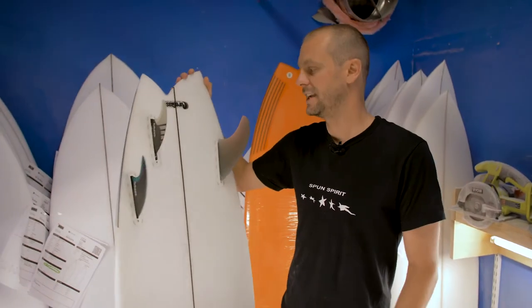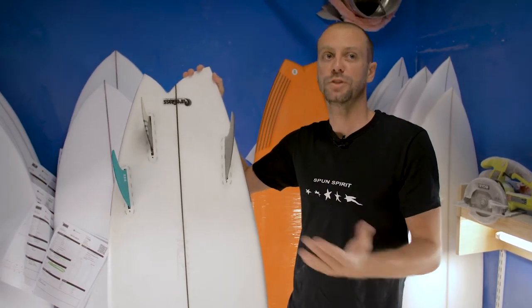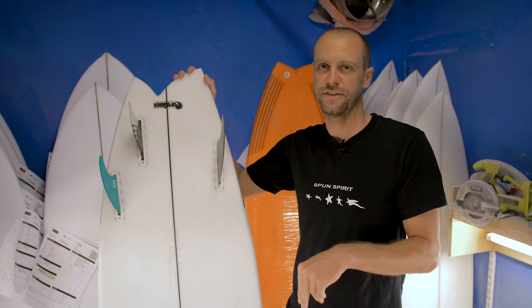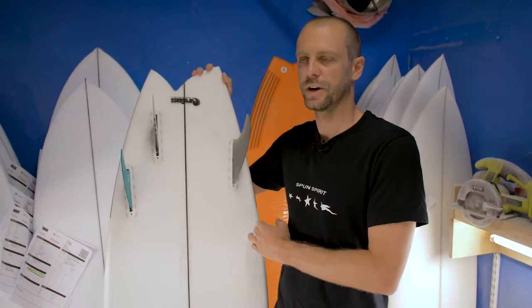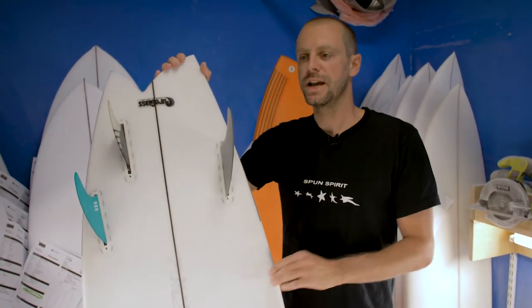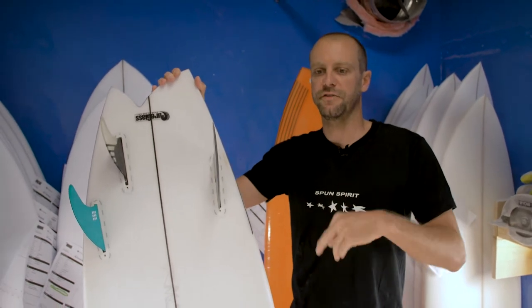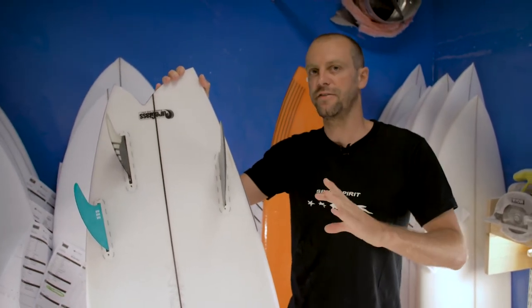An A-Sim is a board that is different one rail to the other — two completely different sides of the board. Most people would notice you surf differently toe to heel. This board here has been designed to surf completely different left to right. The best conditions for this style of A-Sim is a nice lined-up, down-the-line wave. It really allows you to feel the toe-to-heel difference.